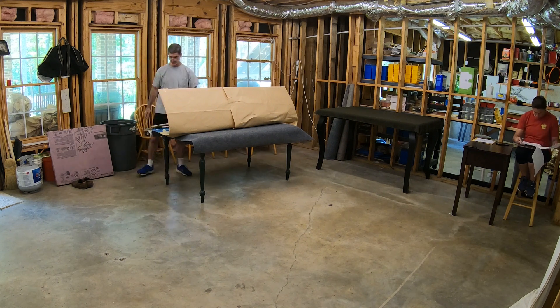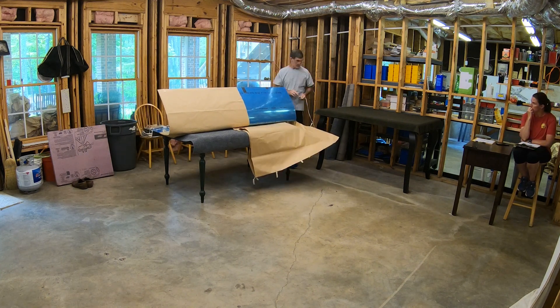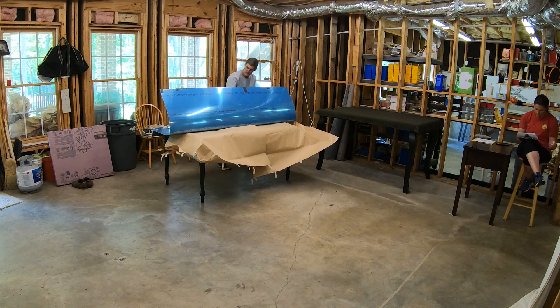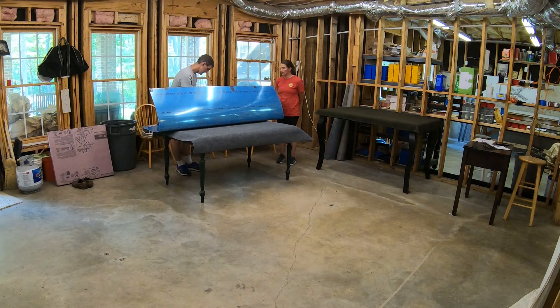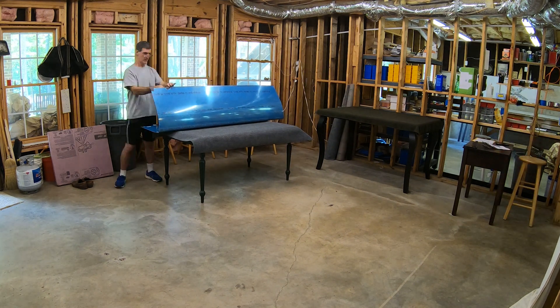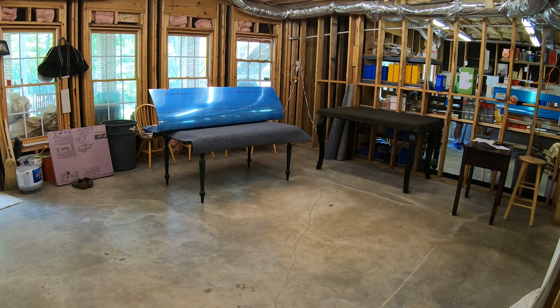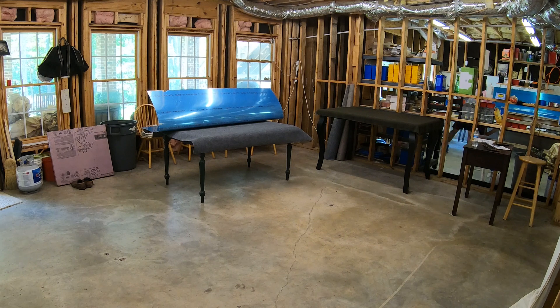Down in the basement — I think it's the next day — I'm going through and unwrapping everything well enough to inspect, count, and inventory it. My wife helps: she sits with the packing list, and I call out part numbers, descriptions, and quantities while she checks them off and writes down how many we actually received. You really want to do that. Vans gives you 30 days to report back any damage or discrepancies. About the only thing you don't have to count are the individual rivets in the bags — but everything else, every nut, bolt, and screw, you want to count and verify the right sizes, because it's a big parts list and there are bound to be a few discrepancies.